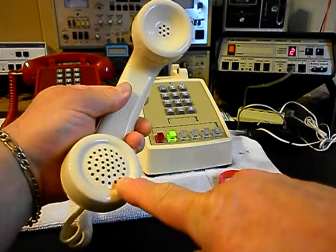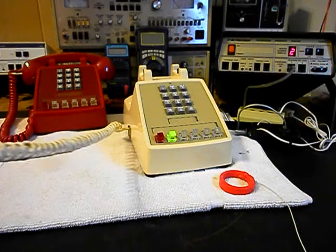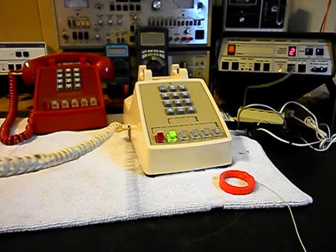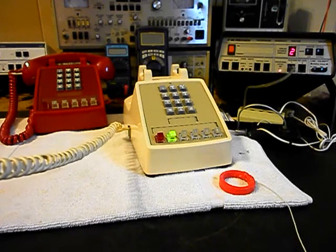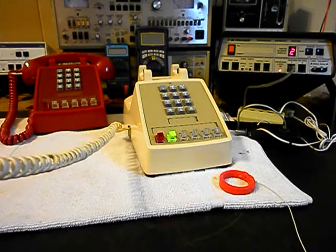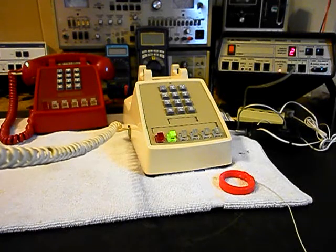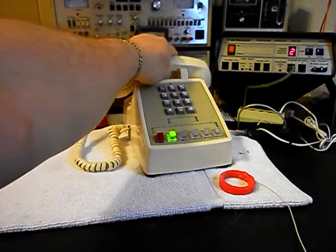We can go ahead and transmit into the handset. If you watch that red light like earlier, every time you see that red light light up, that's an indication of 100% modulation on transmit: 1, 2, 3, 4, 5, 6 — 1, 2, 3, 4, 5, 6. Hello, hello. Go ahead and hang our unit up.